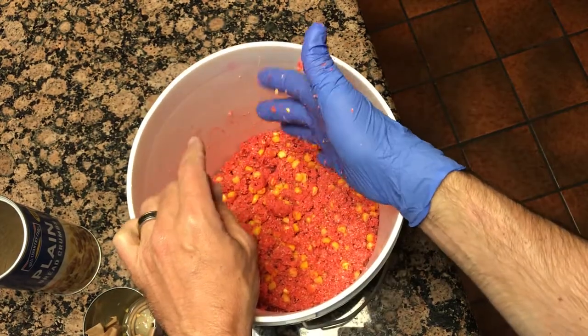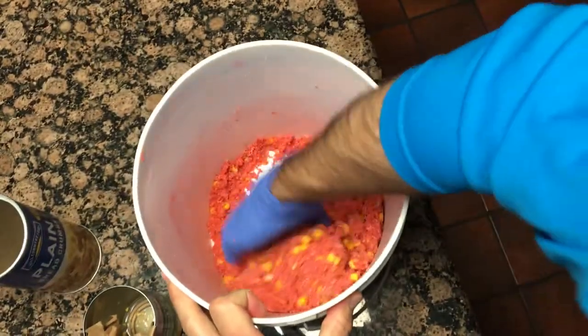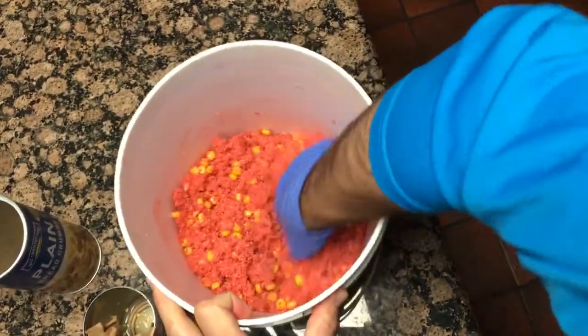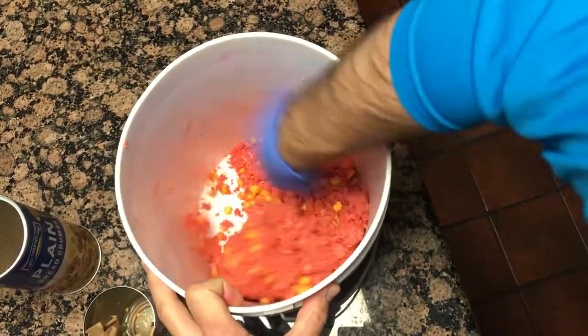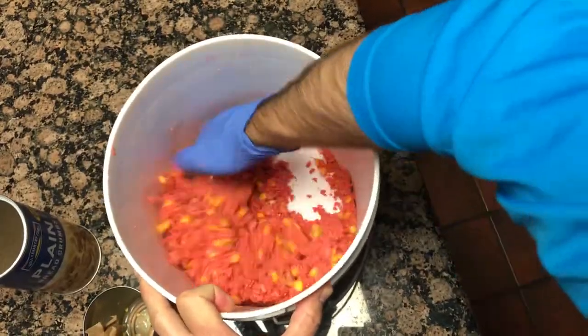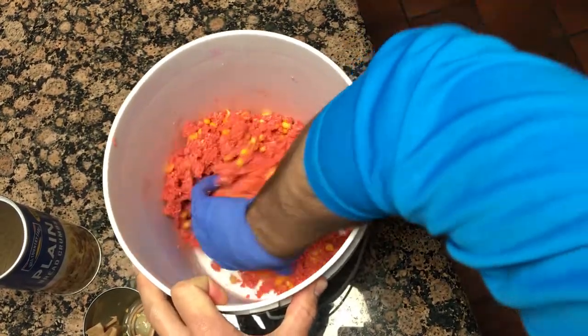So if it's too runny, you add in more breadcrumbs. If you're out of breadcrumbs, you can mix in grits or oatmeal to soak up the moisture. If it's too dry, then you just add a little more water.